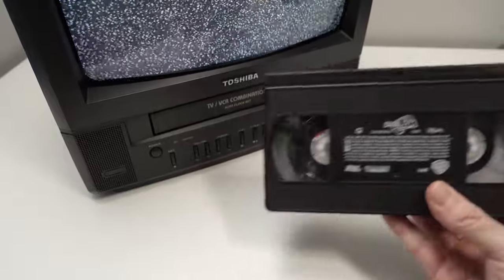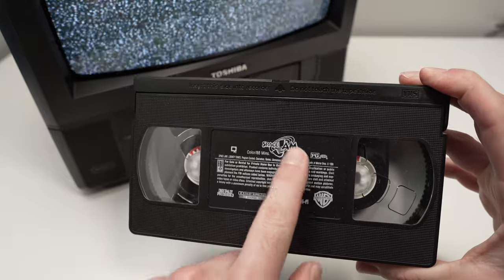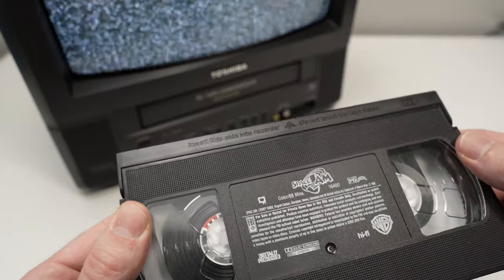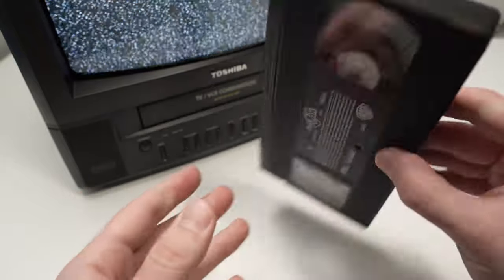What you need to do is take your tape like this, and you'll notice right in the middle where all the information is, above it there is an arrow. The arrow is pointing forward, which means you simply need to put the cassette like this and push it inside the slot.